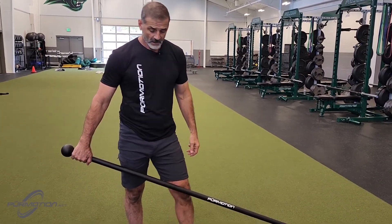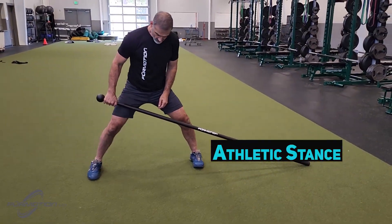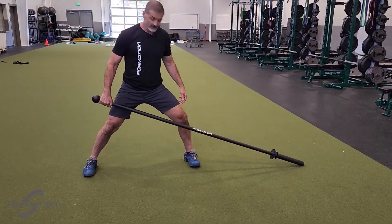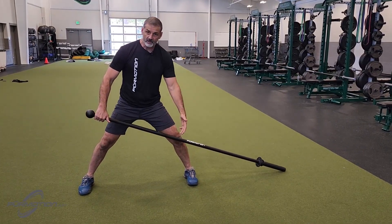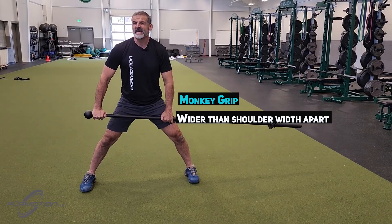When it comes to footprint, we're going to have a wide stance. Notice that I'm nimble at the ankle, knees, and hips — slight bend. And then my grip is going to be about shoulder-width apart or slightly wider.